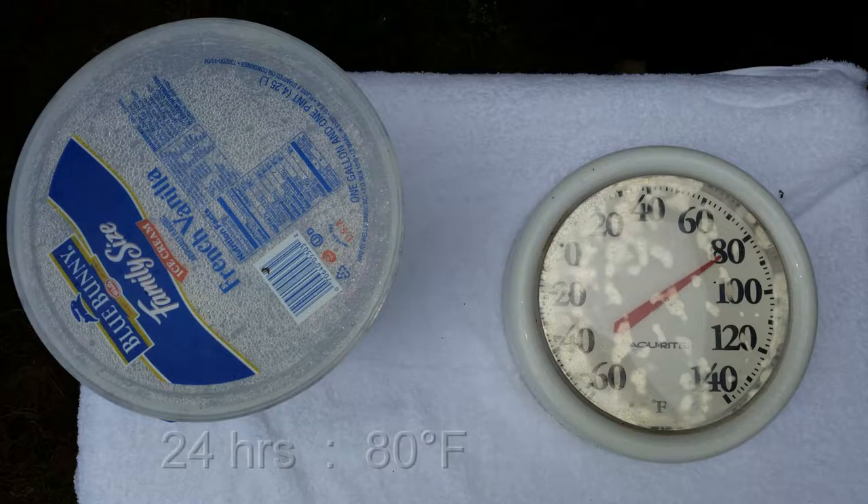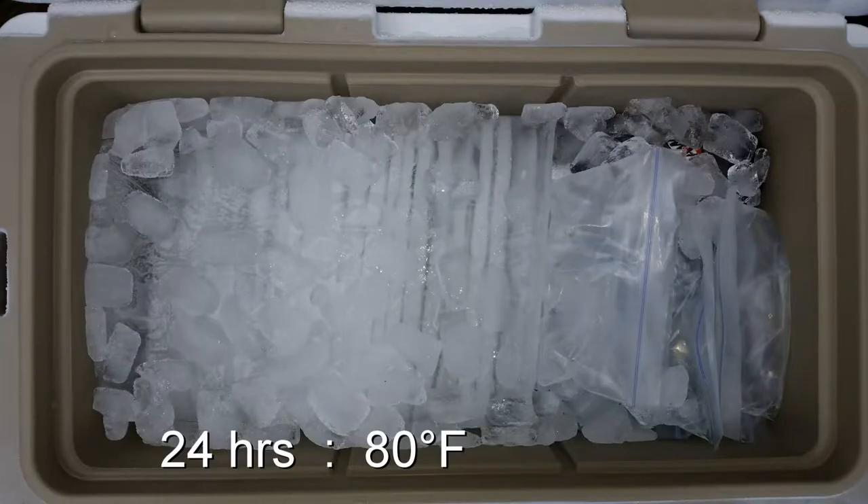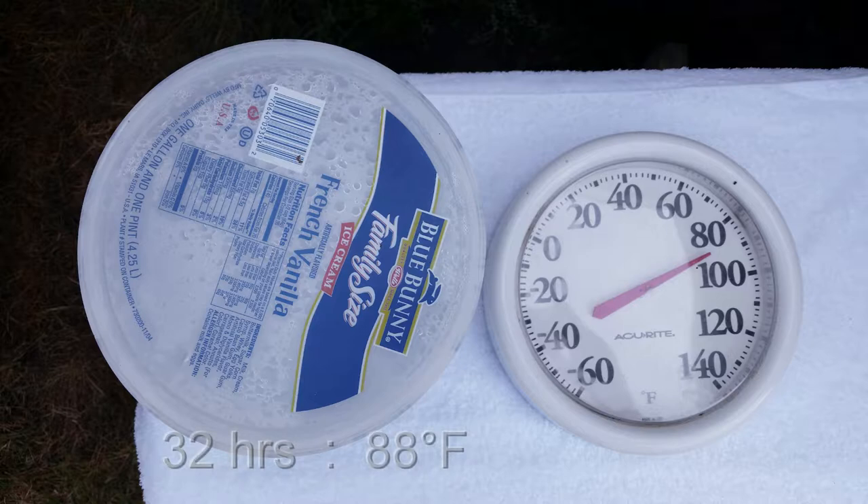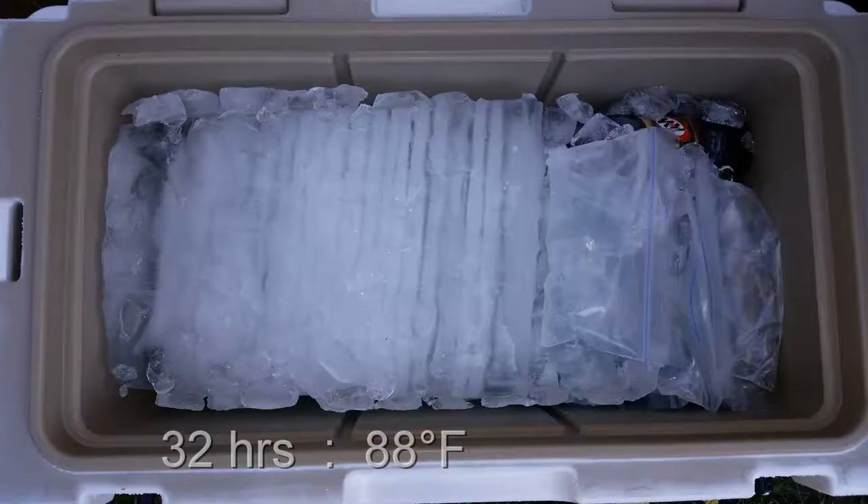At 24 hours — Tuesday morning — it was 80 degrees in the morning, and some of the cube ice had melted but not too badly. At 32 hours on Tuesday evening it was 88 degrees, and now you can see a lot of the cube ice has melted.